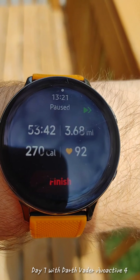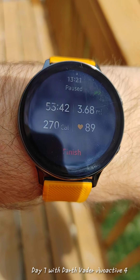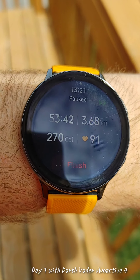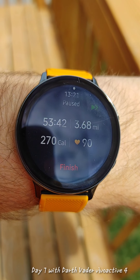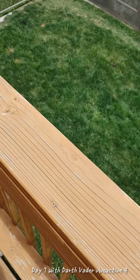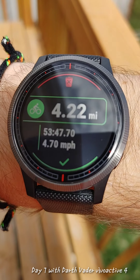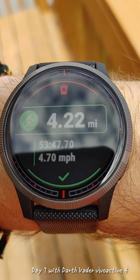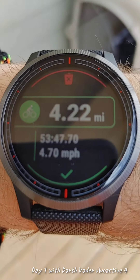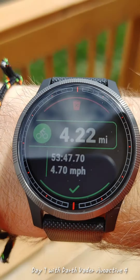Finished the bike ride. Let's take a look at the stats. I thought it would be more fun to look at the stats in the sun so you can see how these watches relate. This is the Samsung Galaxy Watch Active 2, whereas this one is the new Darth Vader by Garmin. Even in direct sunlight, or if we come into the shade, you can still visibly see the data on your watch.